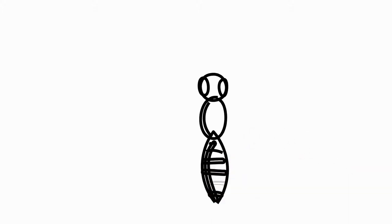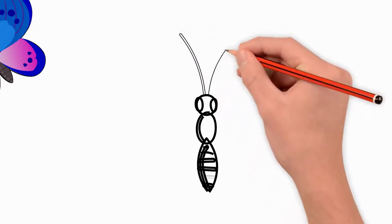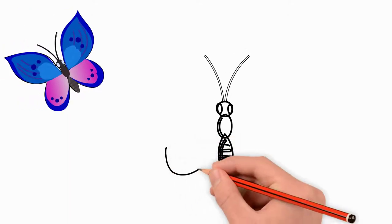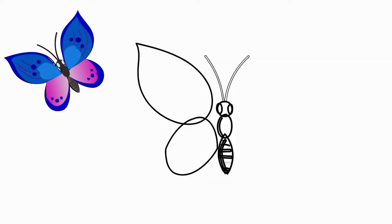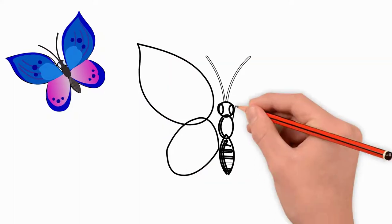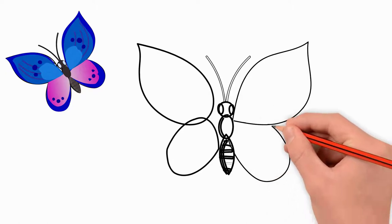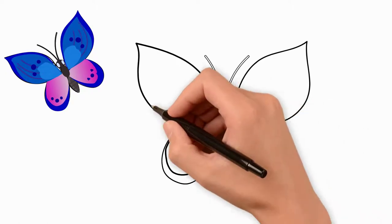Draw two large eyes on the head. Draw transfer stripes on the body of the butterfly. We draw horns on the butterfly's head — they are long and thin. The butterfly has wings on both sides of the body. Draw two wings on the left side, now draw two wings on the right side. The wings on the left and right sides are symmetrical to each other. There are many patterns on the wings.